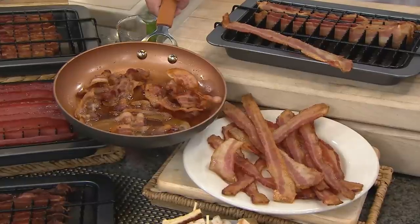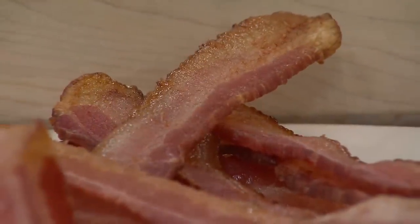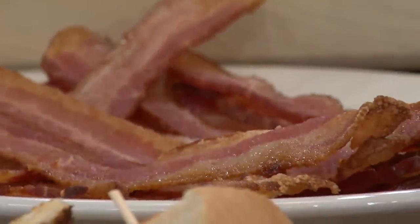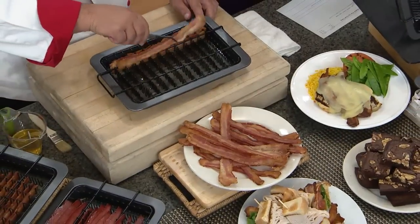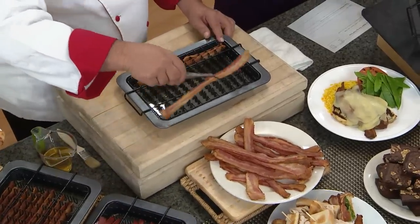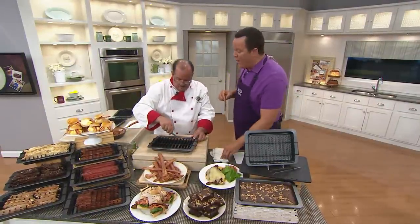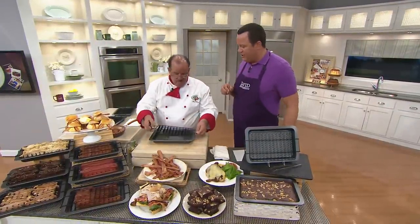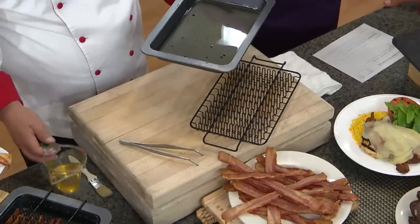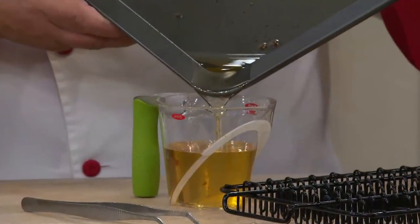Never again will you have to take the bacon out, put it on a plate lined with paper towels, get another bunch of paper towels, and sop it top and bottom to sop up all that grease. With this pan, all the rendered fat drips away, leaving only crispy, crunchy, delicious bacon. We started with 8,500 of these — I have 2,500 left — and over 1,700 people on the phone lines. Leave it to Chef Tony to come up with a better way to cook something we all enjoy every week.